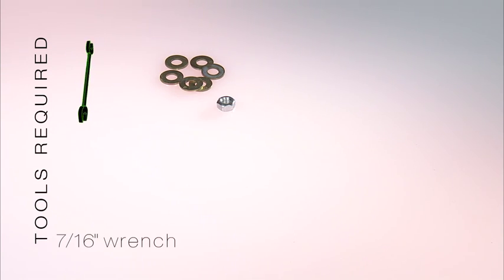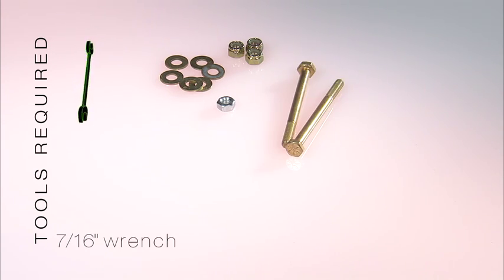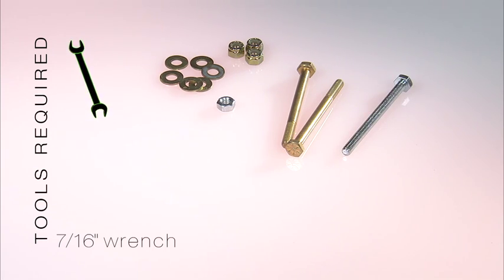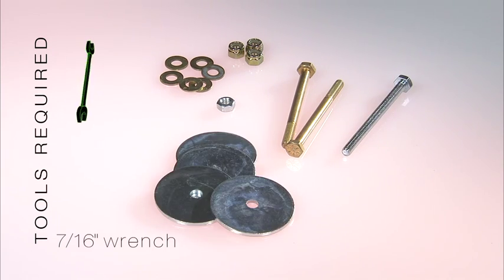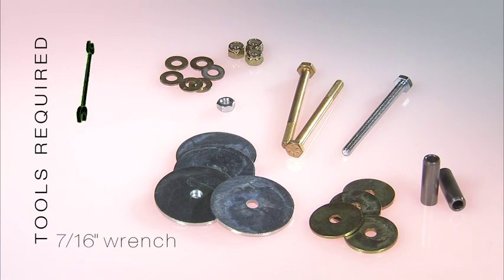In the bag you will find: quarter-inch flat washers, quarter-inch nuts, quarter-inch nylock nuts also known as your kingpin nuts, quarter-inch by 3¼ inch gold-colored kingpins, quarter-inch by 3¼ inch machine bolts, quarter-inch by 2 inch flat washers, quarter-inch by 1¼ inch fender washers, and 3/8 inch bushings.